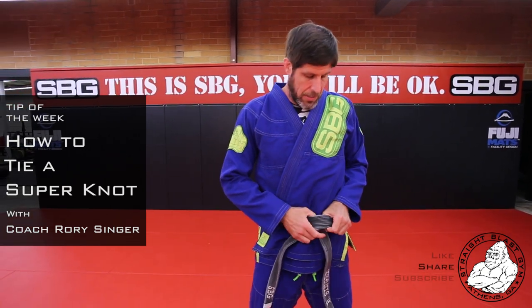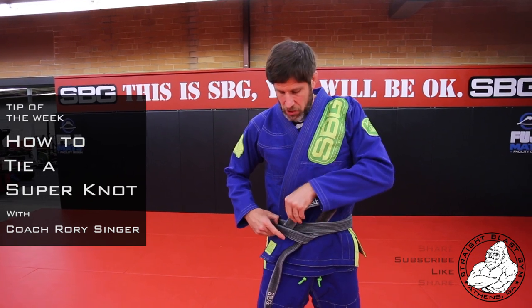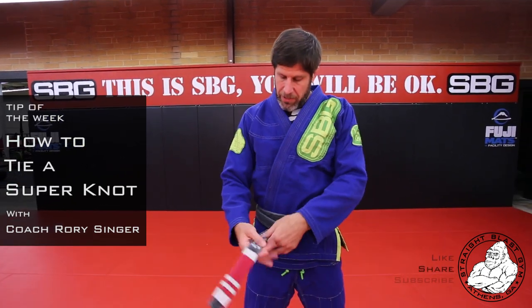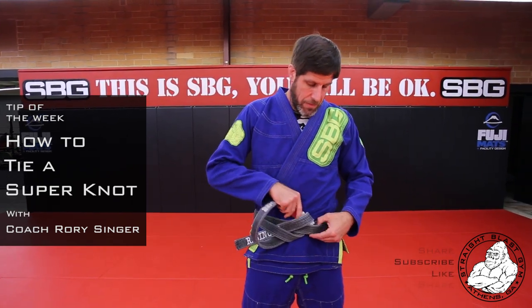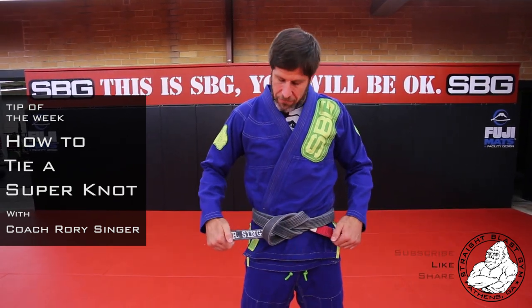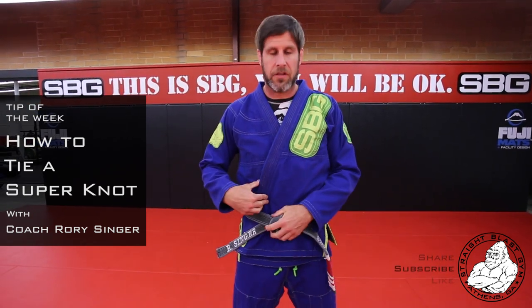The top goes under through the back of everything and then that goes in the middle. I bring up the other length and I put it through that hole and then through the middle as well, like I did on the first side, and then as I pull it through nice and tight, everything lines up perfectly.